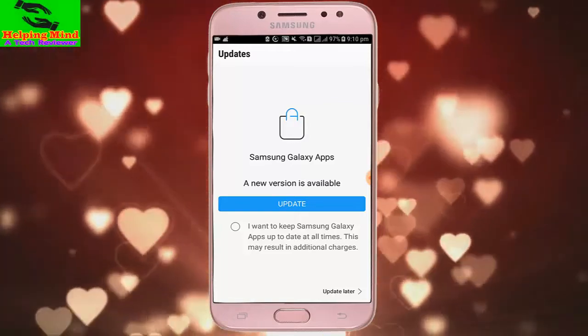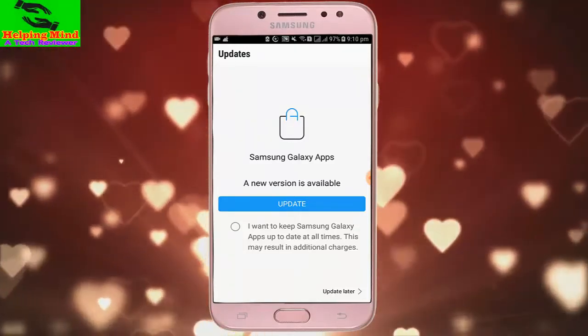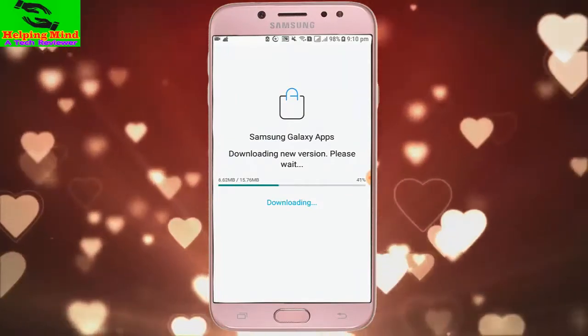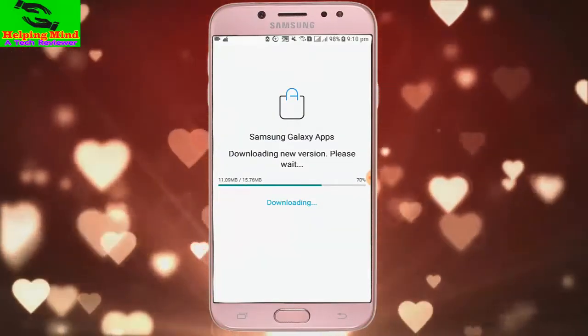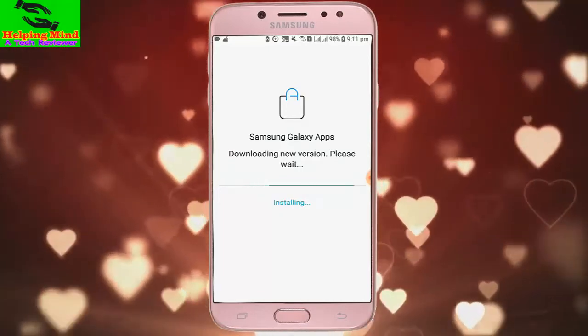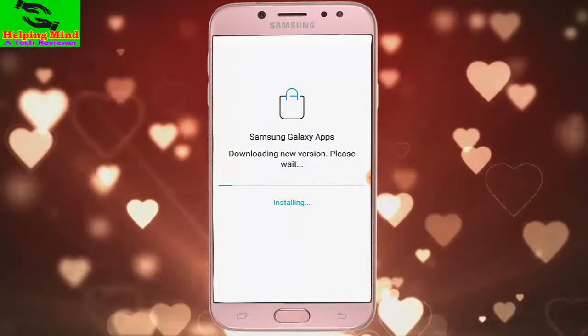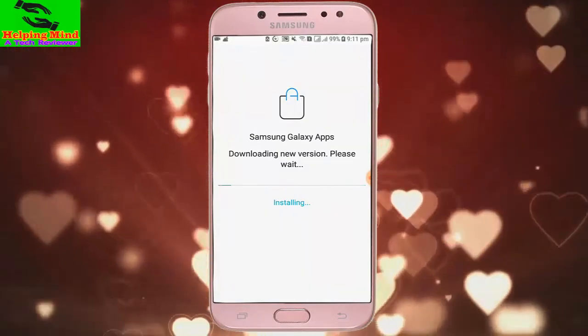Hi viewers, welcome to my channel. I am from Helping Mind. If we want to use updated apps on our Samsung Galaxy, we have to keep our Samsung Galaxy Apps up to date. Now I will show you how to update the Galaxy App Store. Keep watching.